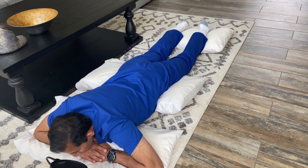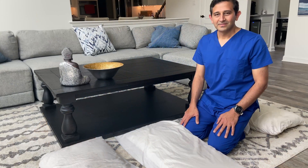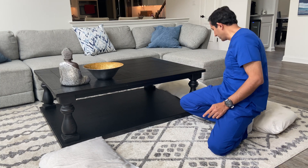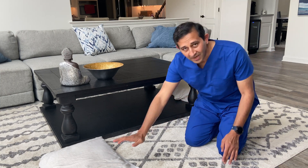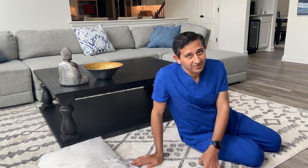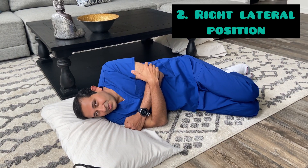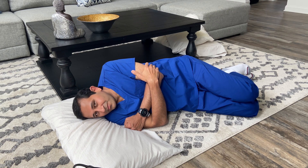Now let's move on to the next position. We will move the hip pillow and the leg pillow away, and just use the head pillow to lie down on our right side. We will lie down like this for 30 minutes to 2 hours. Again, if there are any pain points and you're not comfortable with this, you can skip this position.